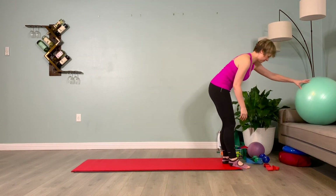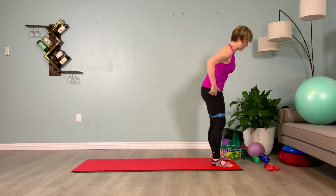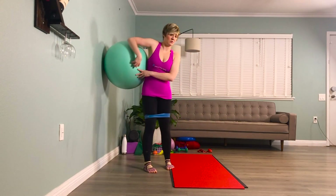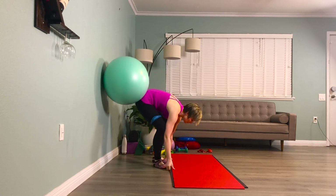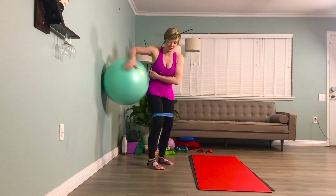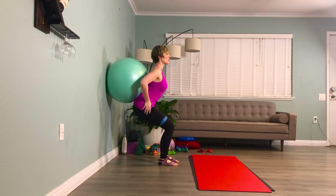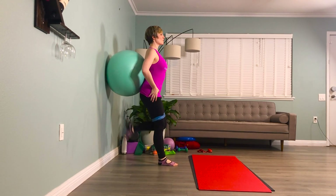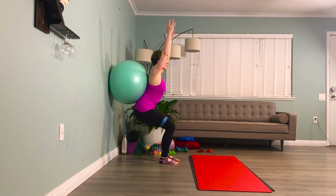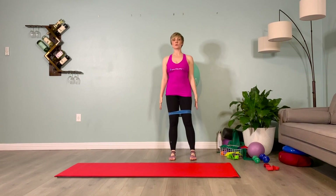Grab your blue loop band, place it around your outer thighs. Bring your stability ball over to the wall for two-to-one squats. Hands on the hips, feet hip distance apart. I'll demonstrate first — inhale, prepare. Exhale, let my inner thighs pull me back. I shift over to my dominant or stronger leg first, kicking the other shin towards my butt. I hold it here. Then I inhale, standing up on the leg I'm standing on, and exhale that shin I had lifted down at the top. So we go down on two, shift over to one, hold, then come up on that one leg. Let's try it together.